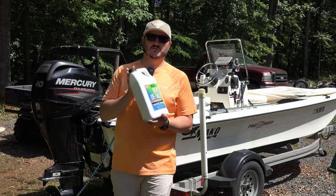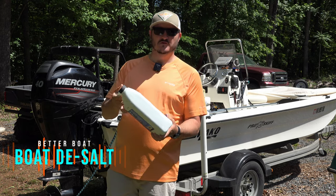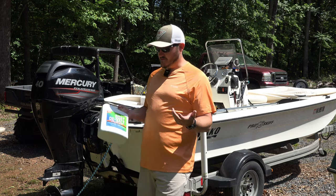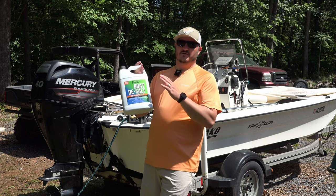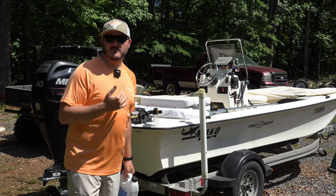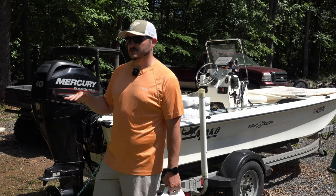Today we're reviewing this new product called Boat Desalt from Better Boat. They did send this to me for free to review, but luckily I had an Outer Banks trip coming up soon. I mostly fish fresh water but I plan on doing more saltwater trips now, and I can come back and flush this Mercury motor from all the salt it's going to get from that week of fishing.